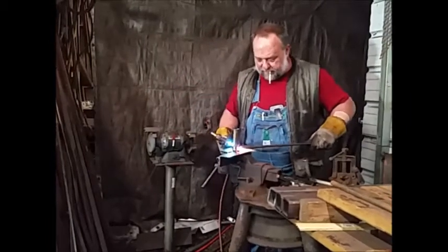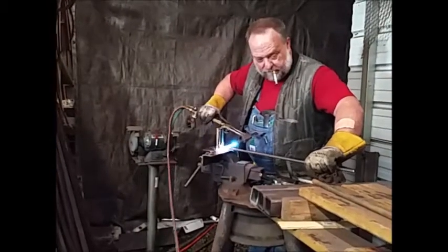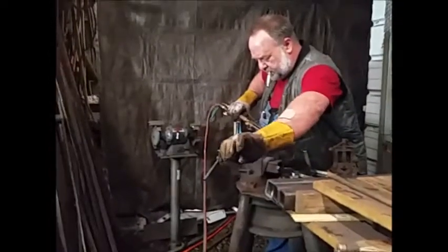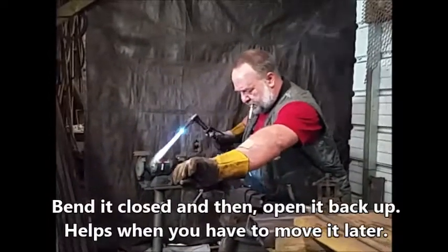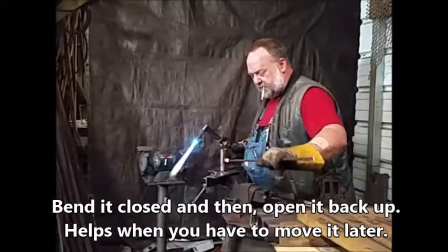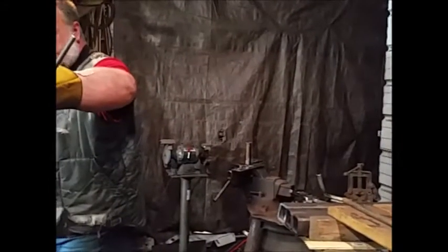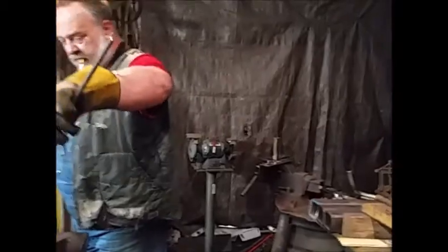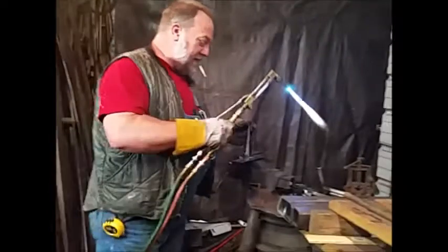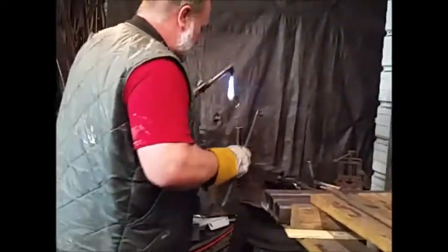Heat as you go. Heavy chain, light flame, light. Now I'm going to work on the other part.